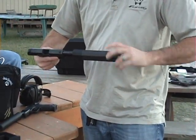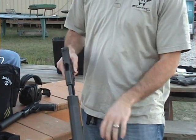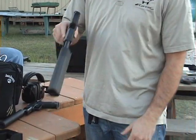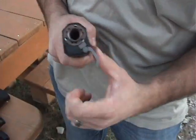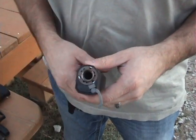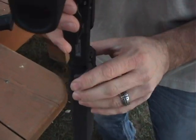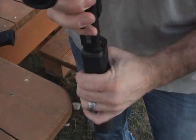Simply turn this on until it shoulders and tighten it up, and you can see that it's not lined up. This cam lever releases so that this can turn. I can't turn it with my hand because it's got a little bit of friction to it. You release the cam lever, rotate it to where you'd like it, lock the cam lever back down, and it's on there.